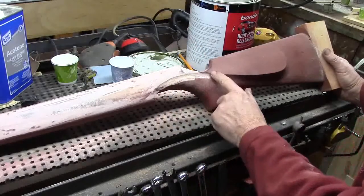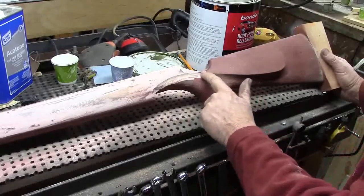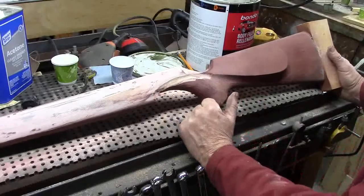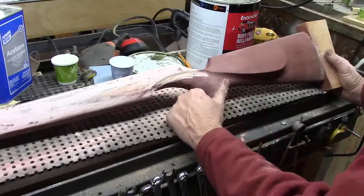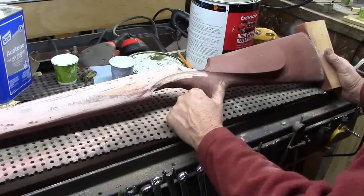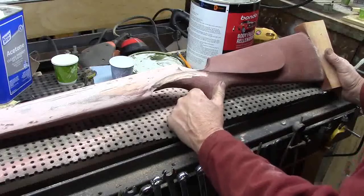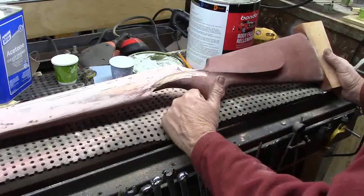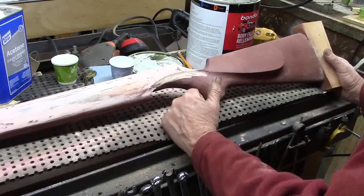So I'm going to do this line that I've done before — carry this up forward to the front of the trigger guard opening. I like that smoother, more organic, natural shape. It seems less forced. It's an unusual line that I've never seen anybody else do, but I've done it quite a few times now. I like it. It seems to be well received.